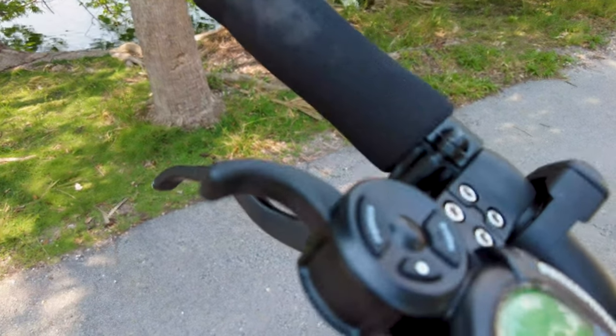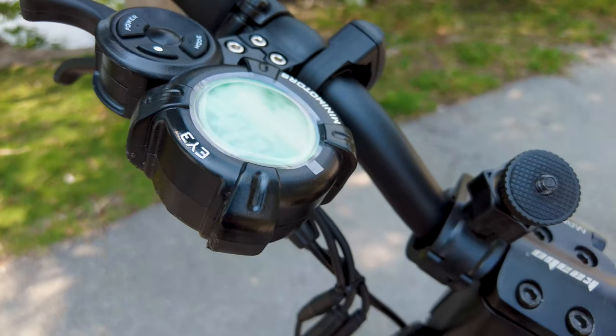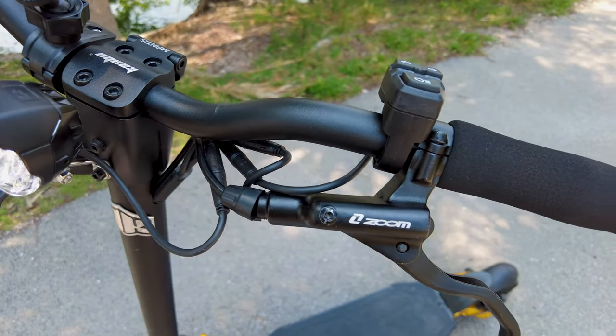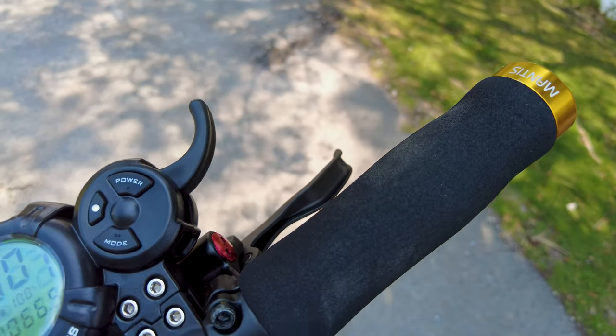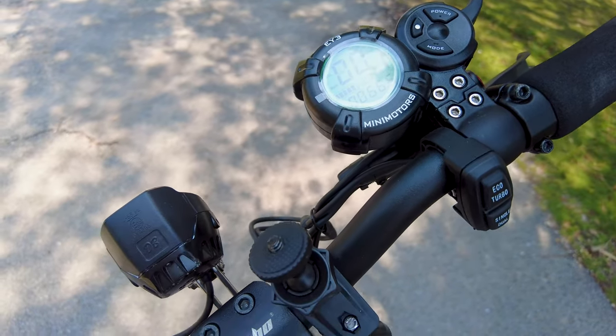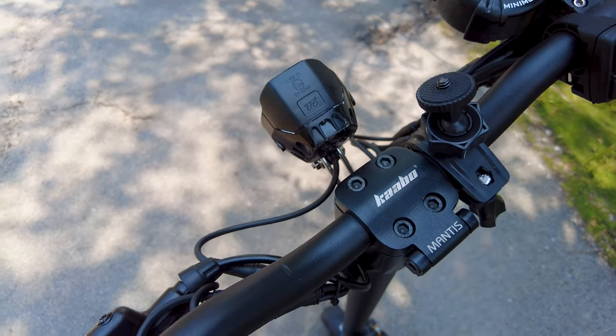No joke, my experience with this Kaboo Mantis Pro — these things are strong. They got good suspension, good enough place to stand. These things are built with durability in mind so that you can take them on road and off road.